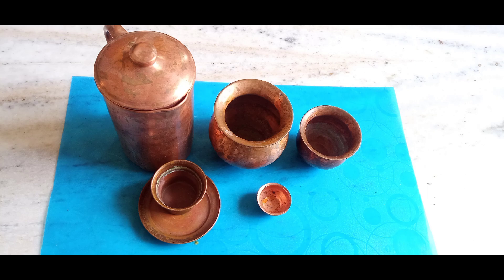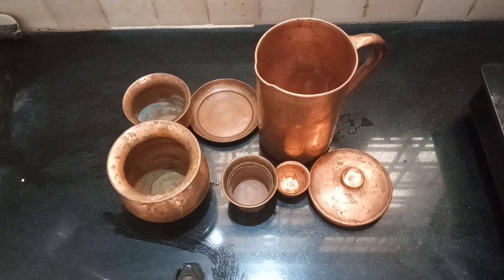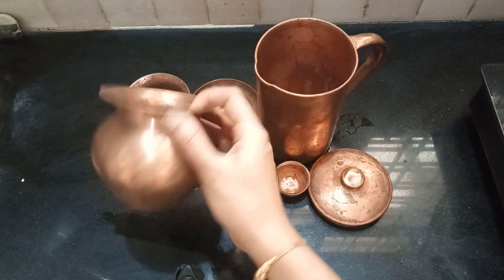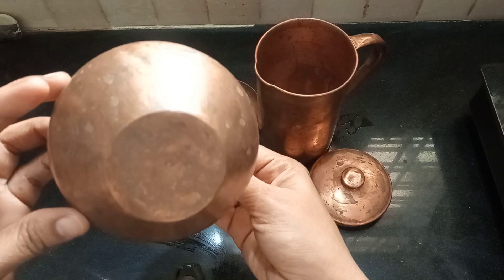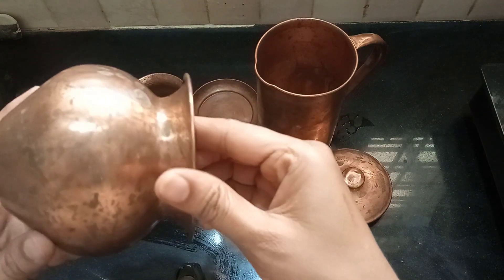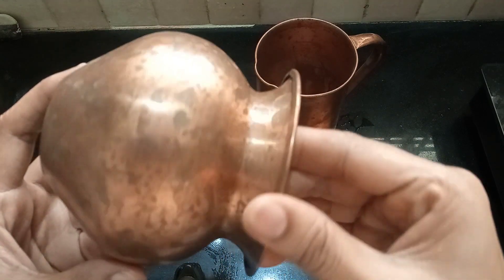Today I will try to clean the liquid oil and we are going to clean up a little time. We will clean the liquid oil and clean. This liquid is very easy. We will clean the liquid oil and we will clean it up.